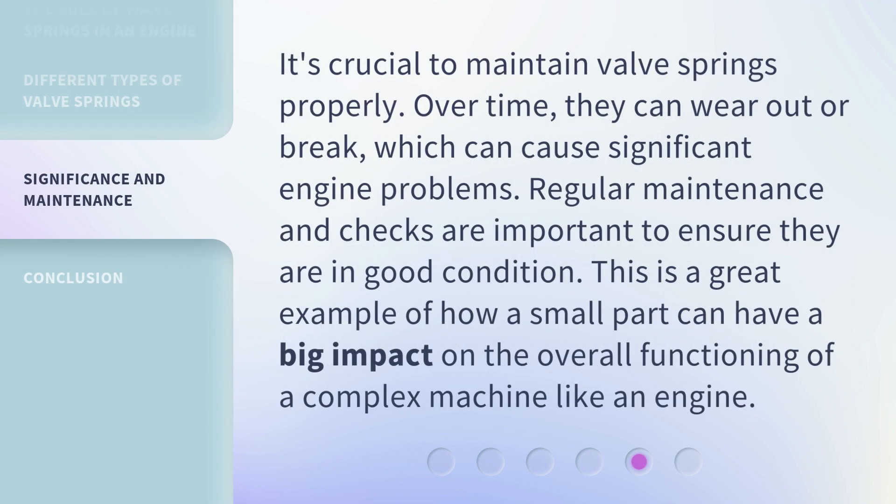It's crucial to maintain valve springs properly. Over time, they can wear out or break, which can cause significant engine problems. Regular maintenance and checks are important to ensure they are in good condition. This is a great example of how a small part can have a big impact on the overall functioning of a complex machine like an engine.